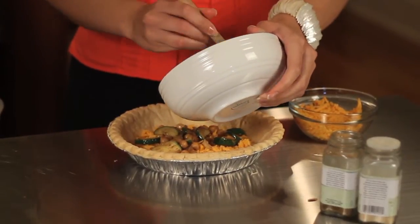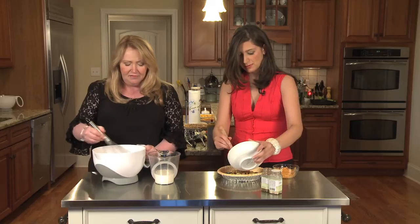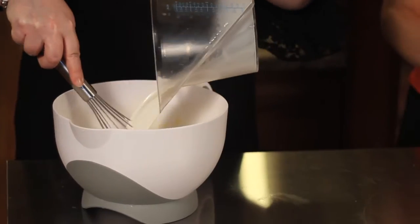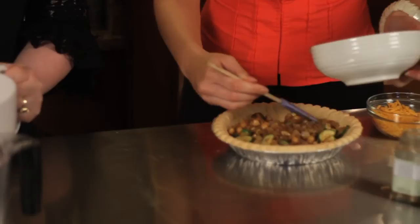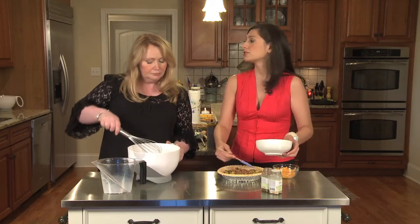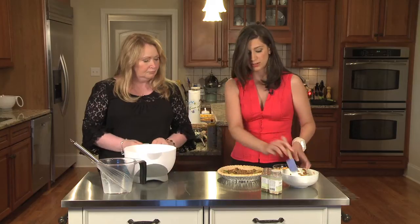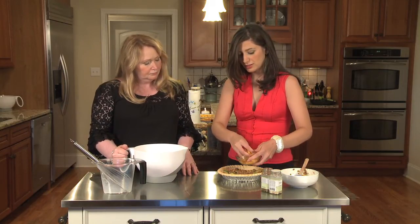I'm just going to get some air into these eggs — we've got three eggs in here. Then I'm going to add our half and half to make our custard. Now I'm just putting this layer of delicious Middle Eastern vegetables in. In our cookbook we also have a mini Middle Eastern Mediterranean quiche without the cheese, which gave us the idea to do this version with sharp cheddar. The flavors just work so well together — it's a savory vegetable pie that'll take you right to Morocco or Turkey.